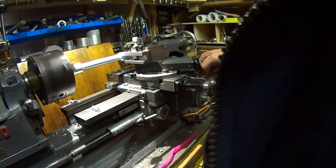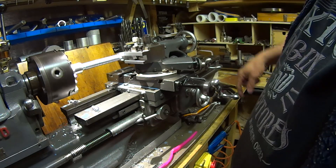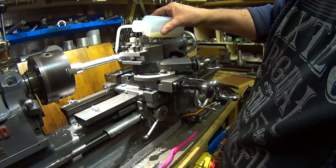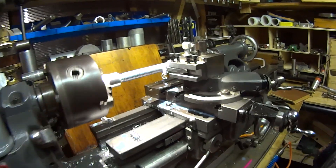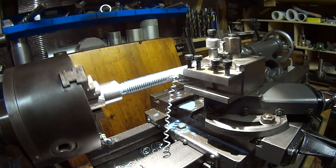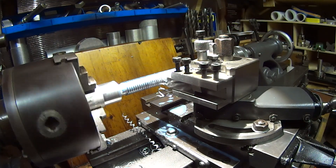We're getting pretty close now to the actual internal diameter of the thread, so I'm just going to go a little bit more. Again I'll wait for the thread dial indicator to get to the one position — not going to use the three position. Make sure it's firmly engaged. I think I've already put some coolant on. As you can see it's just peeling off nicely from one edge of the cutter. You'll also notice the blue is disappearing because the peaks of the threads are now getting reduced as we get closer to size.